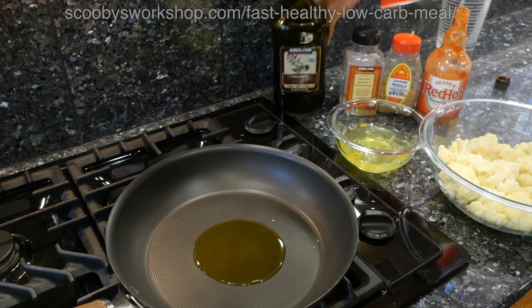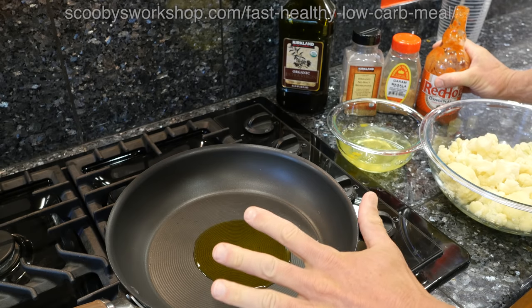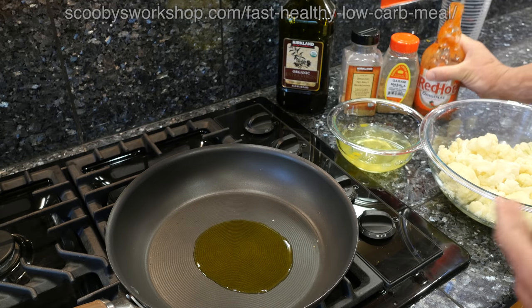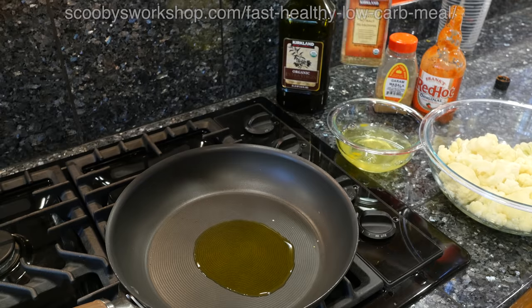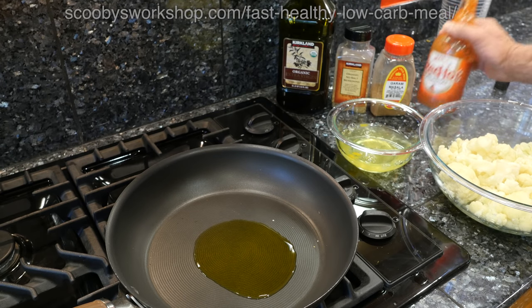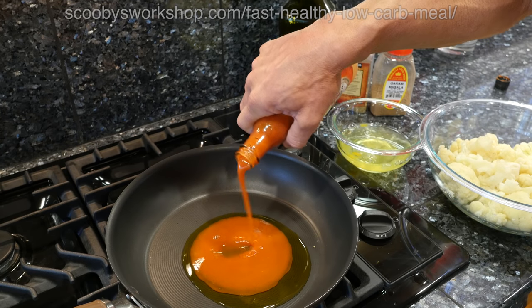Now, you might be saying, 'Oh my God, I can't believe you're heating that up — it's going to destroy it.' We're going to keep this really cool below the flash point, so this olive oil won't be destroyed. We're going to put in our favorite seasoning — you can put in organic no-salt seasoning from Costco. Ground masala is one of my favorites currently, but this time I'm going to just put in some hot sauce. Love my hot sauce.